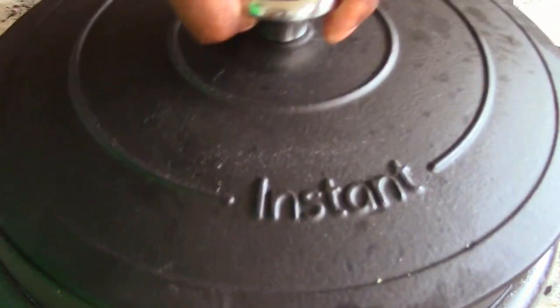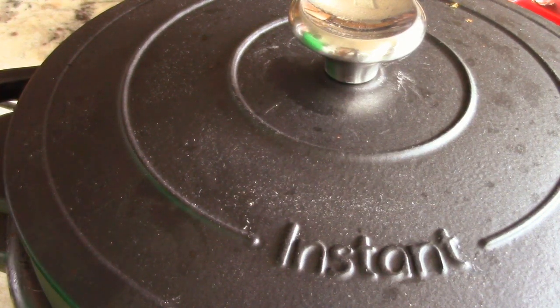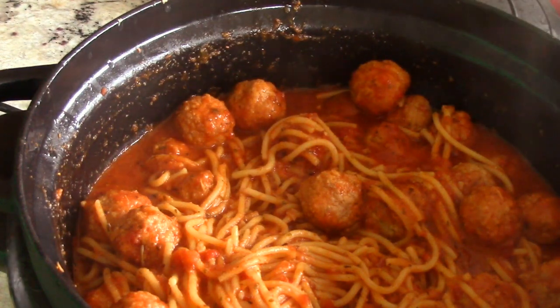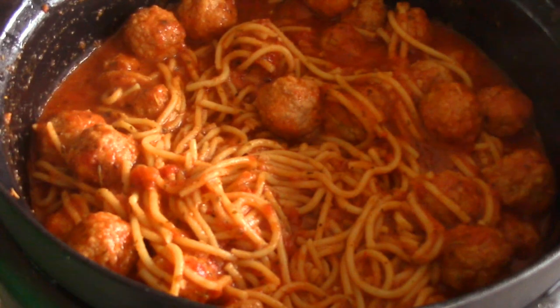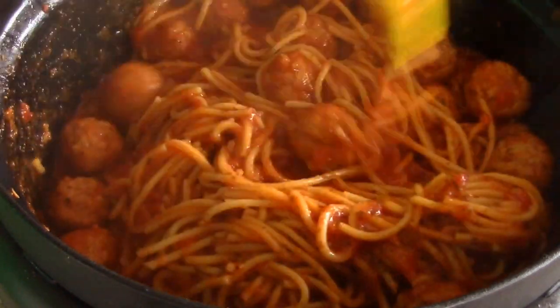We're at the three-hour mark and it is just smelling too good — it has to be done. I don't want to overcook this, so let's see where we're at. Yeah, we are definitely done here. If you've made spaghetti enough, you know when it's done.